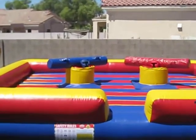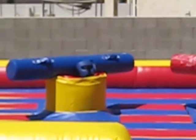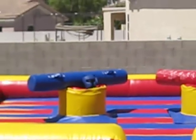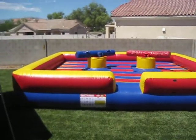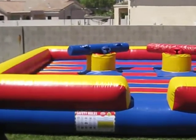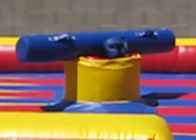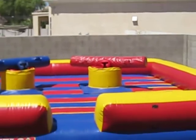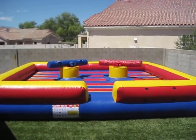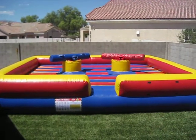This is the 20x20 Joust. Here are your guys' helmets with the little pokey sticks they use, and you can see this can fit anywhere. This is a 20x20 Joust, and those are the helmets that fit on top — you put the headgear on with the joust poles and you battle your opponent. See who is the strongest of them all.